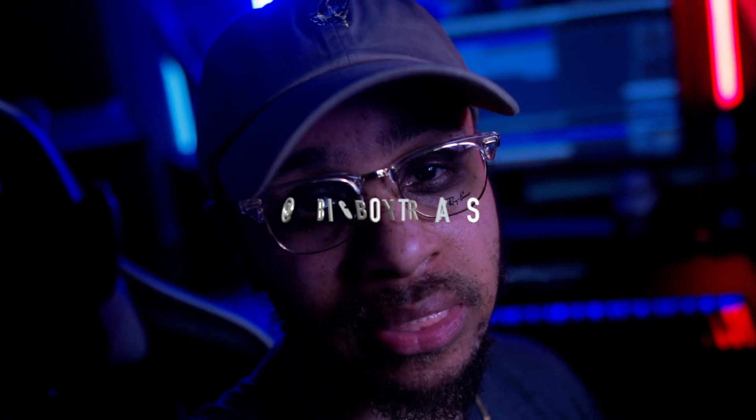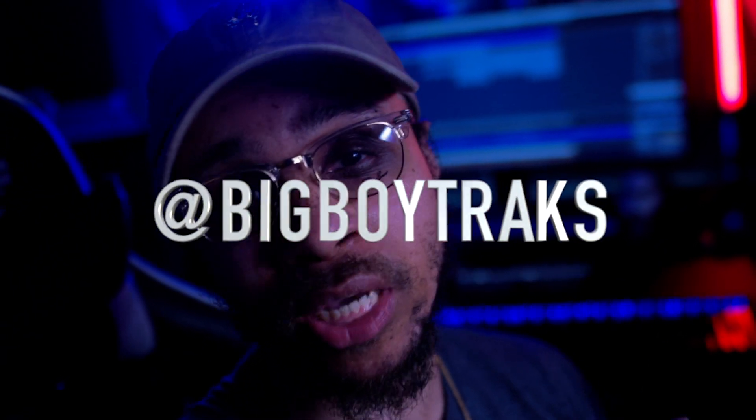What's good everybody, welcome back to the Producer's Life. I'm your man Big Boy Tracks. Thank y'all for coming back and checking in with another beat making video. Today I'm in more of a chill, laid back type of mood, so that's the type of beat I'm going for. This beat will mainly rely on an atmospheric type of pad that's basically going to be the building ground for this track. Y'all sit back, relax, and I really hope y'all enjoy this beat making video.